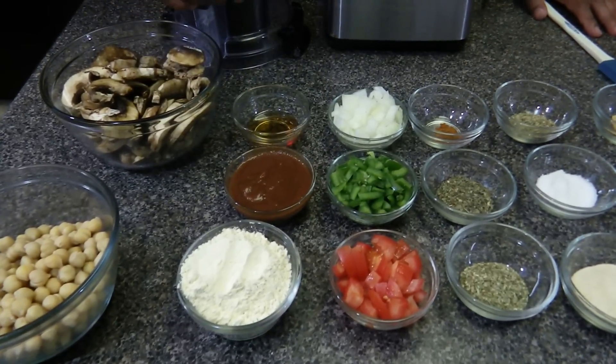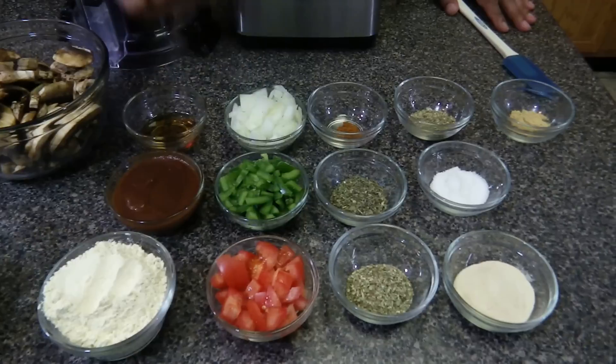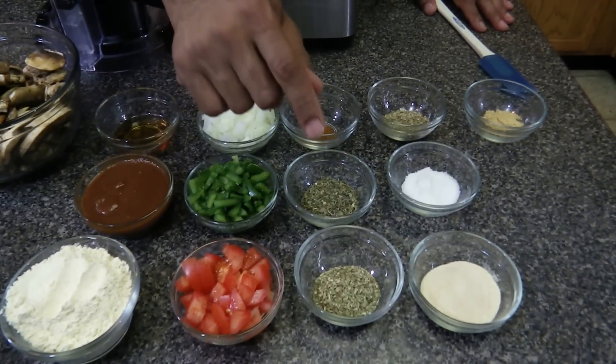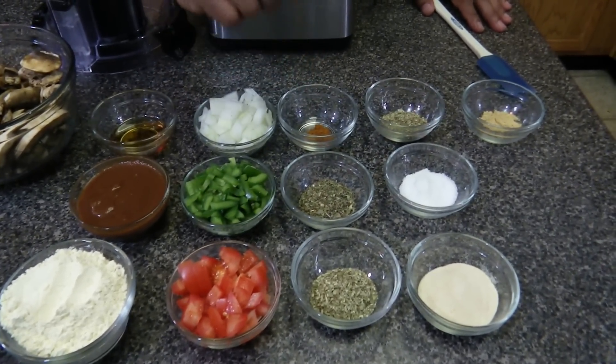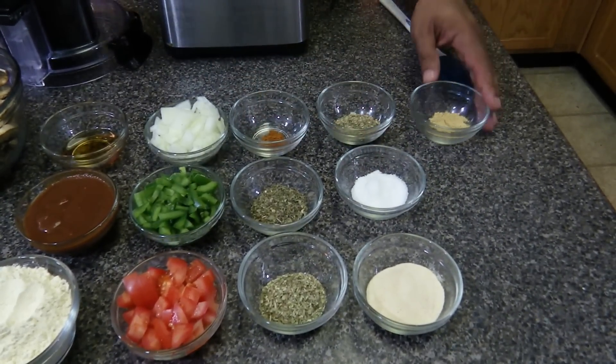I have the barbecue sauce recipe in the description box below. Other ingredients include agave, chopped onions, chopped green peppers, chopped Roma tomatoes, oregano, basil, cayenne, savory, sea salt, onion powder, and ginger.